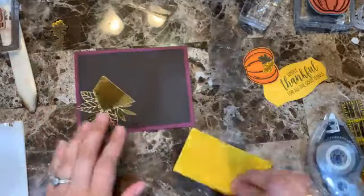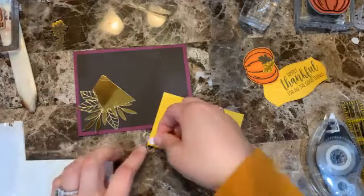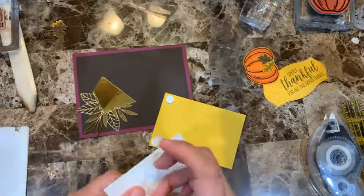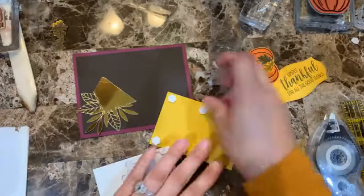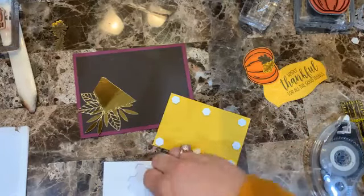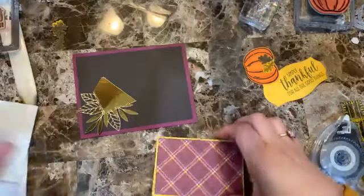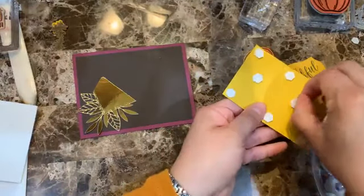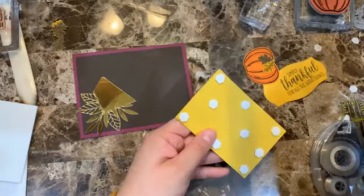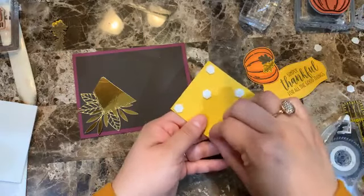Now this piece I'm going to attach using dimensionals to pop it up — yes, adding quite a few of them.